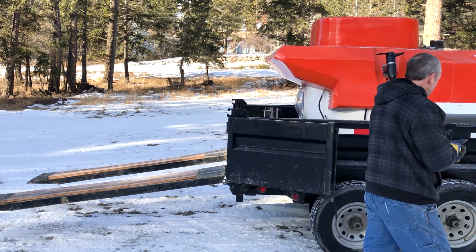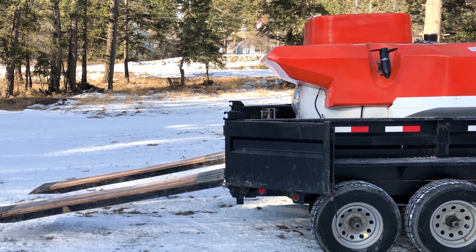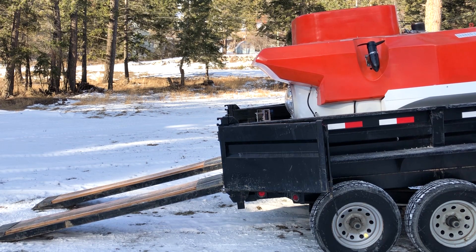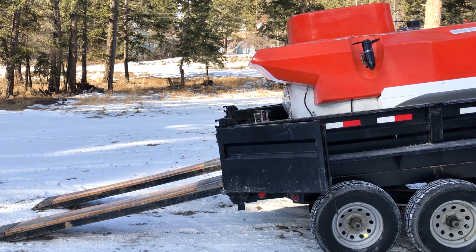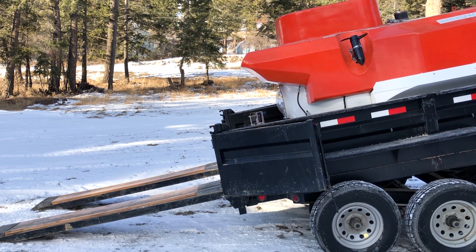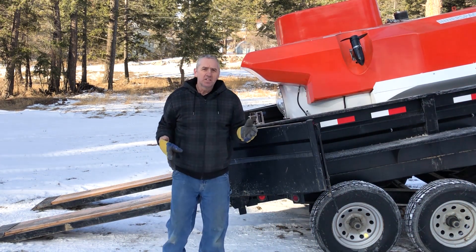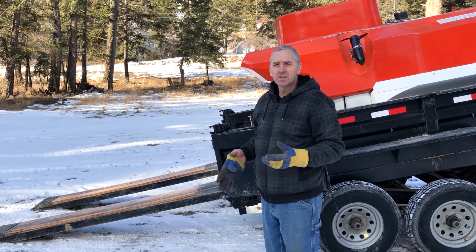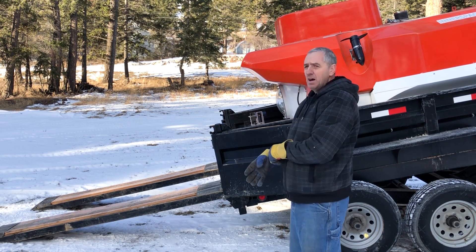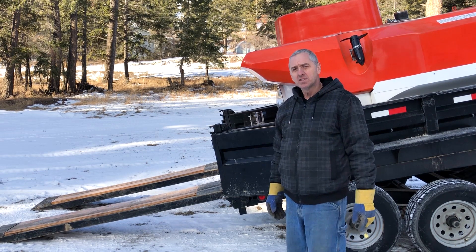So watch this. As you can see, this is a 6x12 hydraulic electric dump trailer. Works fantastic. I bought it for the purpose of launching the sub, but it's also really handy to have for landscaping projects, etc.